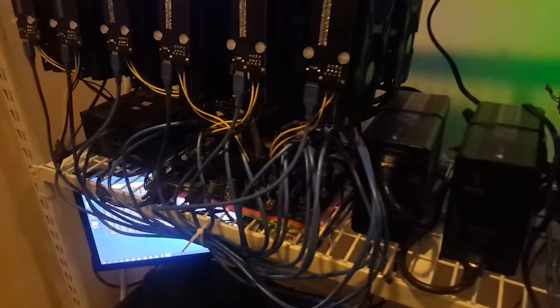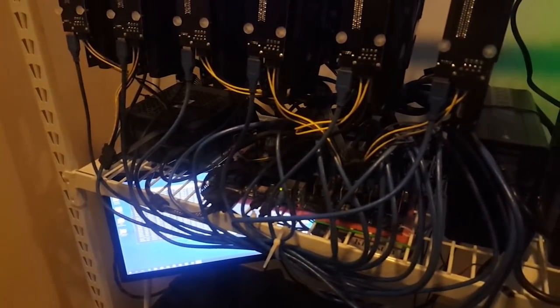Both of these rigs are running on the Biostar TB250 BTC Pro motherboard, Intel Celeron G4400 CPU, 8GB RAM, 120GB SSD, and two 1,200W ATX power supplies.